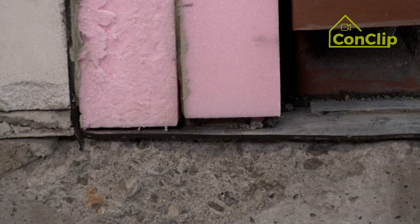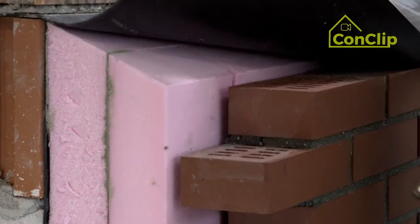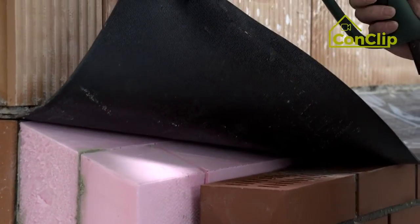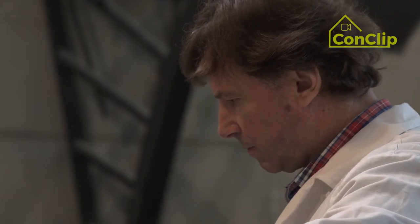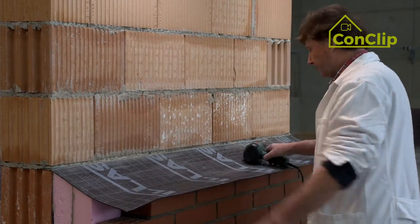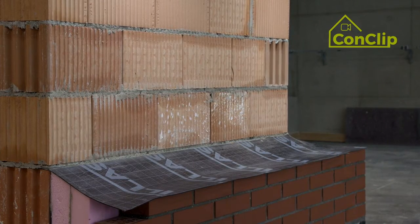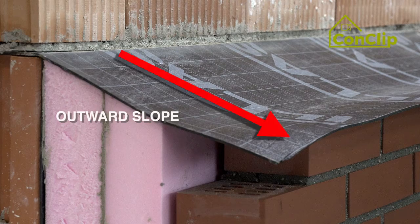The base point is formed by attaching a moisture barrier below. A moisture barrier is also installed on the water-repellent insulation. Heat the upper moisture seal with hot air and then press it firmly on the clinker wall. This moisture barrier needs an outward slope.